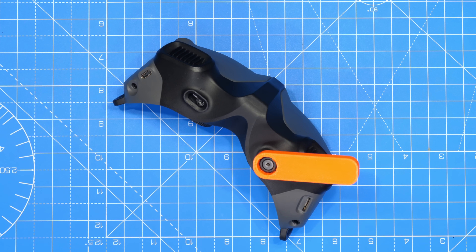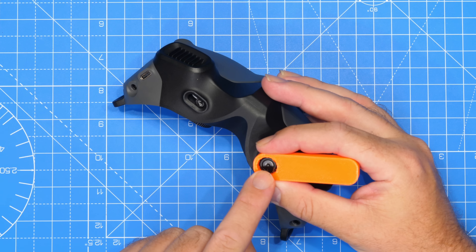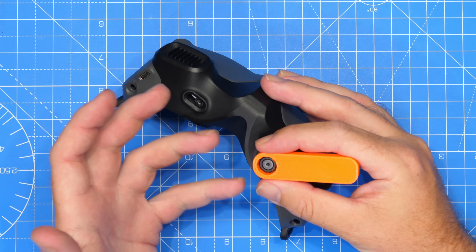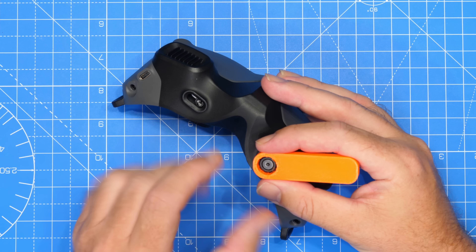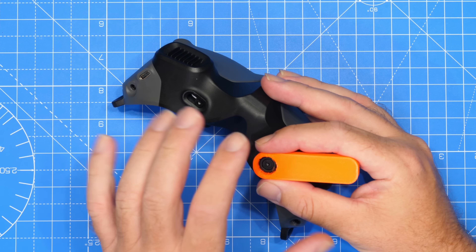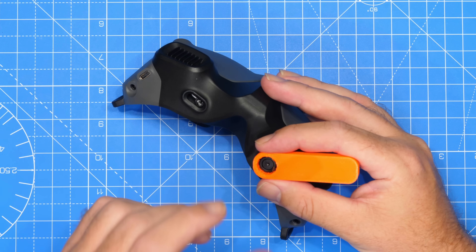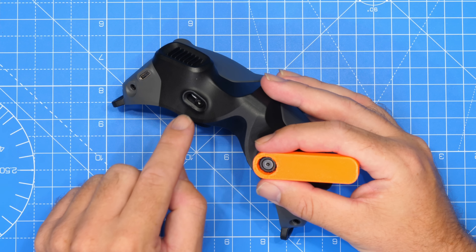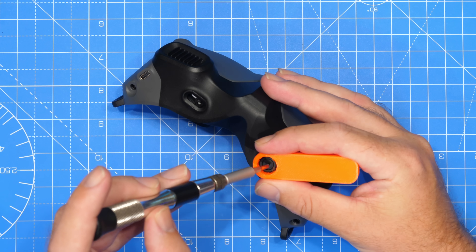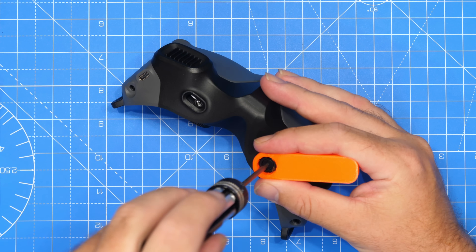Some words of warning here: these screws are extremely tough and they are extremely soft — tough to remove, soft in that they will round. I advise applying a very gentle amount of heat with a soldering iron to the top of the screw for a couple of minutes, one to two max. That will help break down the adhesive and thread compound, and should then allow you to undo it. What we're going to do on this one is pop this in — it's actually a hex — undo it and rotate the screw.